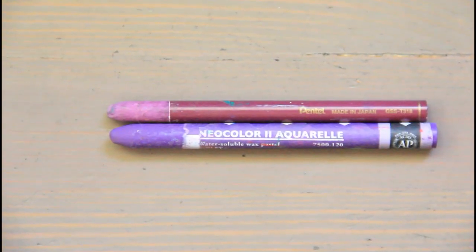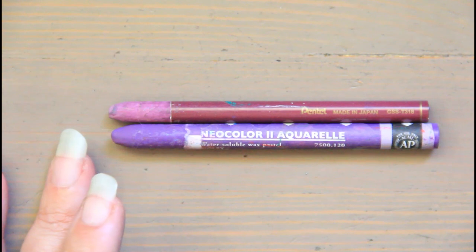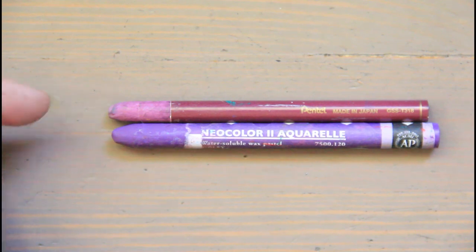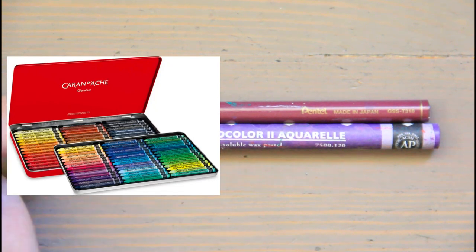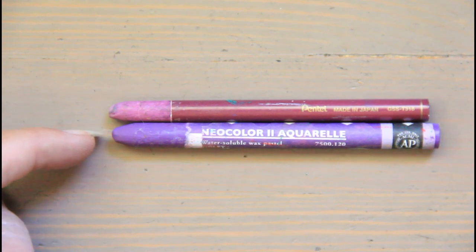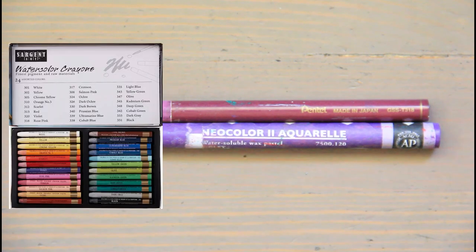Next I want to talk about watercolor sticks — another fun format. Many are made from the same ingredients as watercolor tubes. What I have here is Pentel's version, which is more of a watercolor crayon with wax in it and no lightfast info. I have a dedicated video to all the different ways you can use that, which I'll link below, but I'll also demo these.